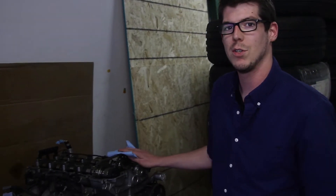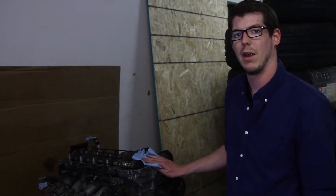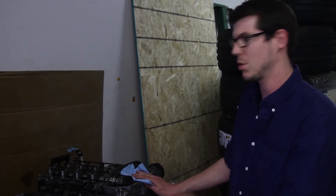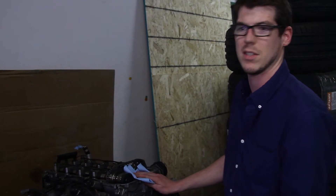Once you take the valve cover off an engine, you're going to want to clean up the head and replace the gasket before you put it back on. Since mine has been off for a while, I'm just going to clean up the top, make sure everything looks prim and proper, and then we'll get this thing back on.